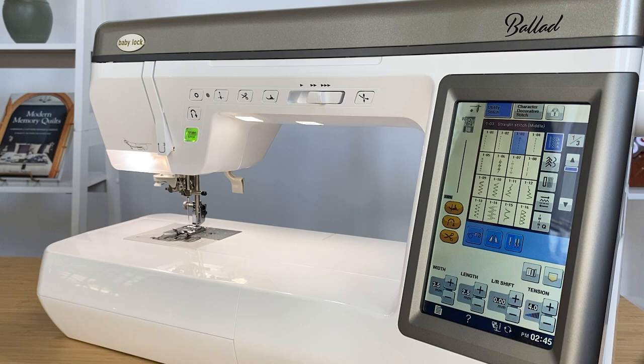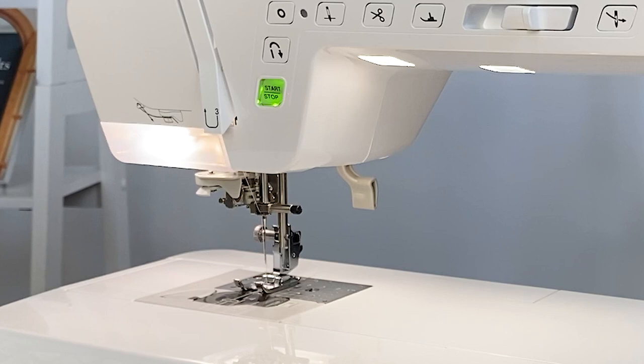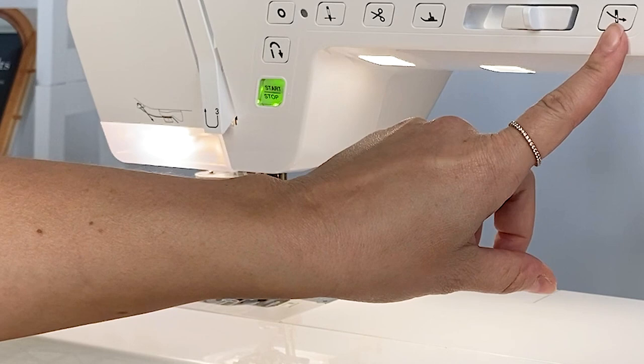The machine also has a separate bobbin winder motor, so you can wind bobbins while you're sewing or quilting. The needle threader on this machine is very simple — all you have to do is press a button, and the machine is threaded.